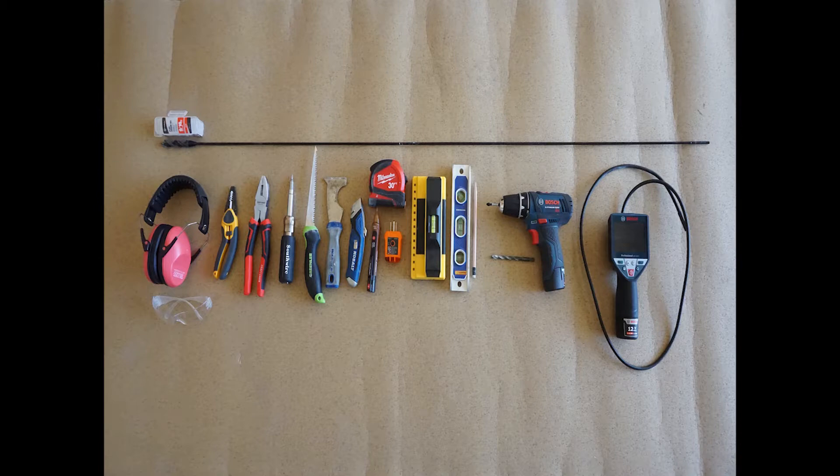These are the tools I used for this project. More information on them can be found in the show links.